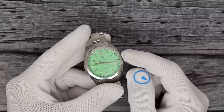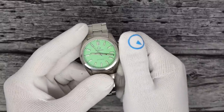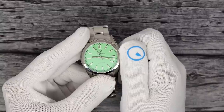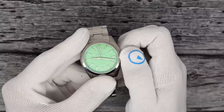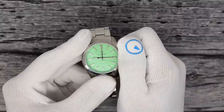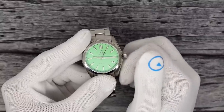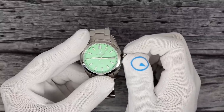Water resistance is 100 meters, screw-down crown. It runs on a Miyota 9015, which is a 28,800 beat-per-hour movement, 40-hour power reserve, hand-winds, hacks. This does have a ghost position but not a ghost click — the mechanics underneath have been removed.